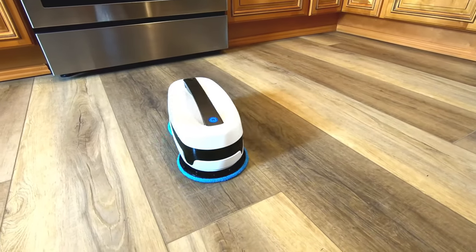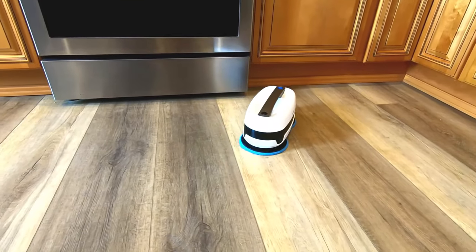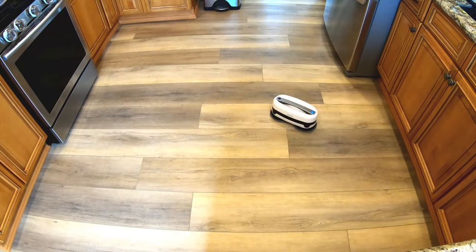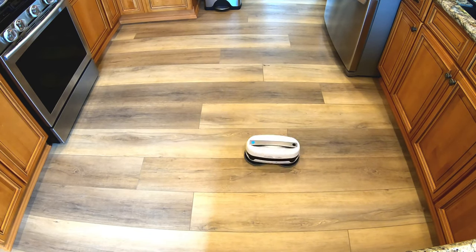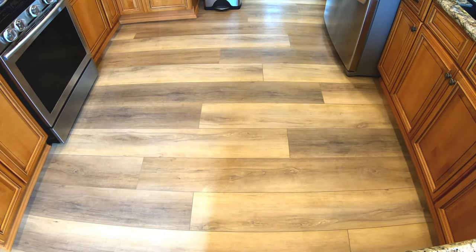The nice thing about this one is it is very quiet. It's very light and easy to move from place to place if you're going to put this in smaller rooms. As you can see, though, it uses a completely random cleaning pattern. Sometimes it swirls in the middle, sometimes it goes in straight lines. It just bumps into a lot of stuff, which makes it loud overall because you do hear it hitting cabinets and chairs.